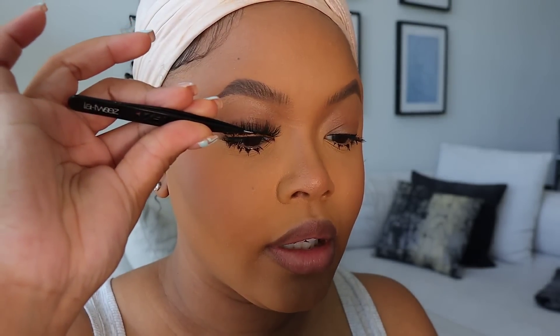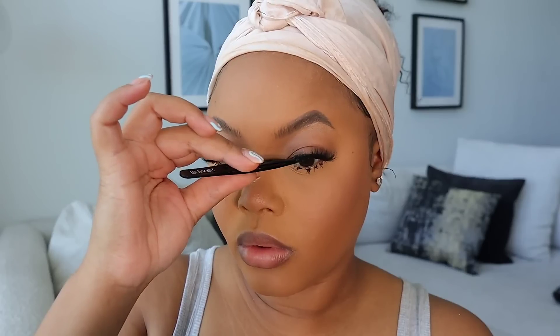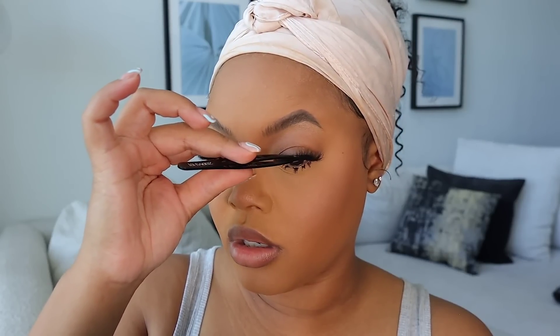Now I'm going to pop these lashes on and then do my lips. I use tweezers to apply my lashes — I just pinch it together and try to get it as close to my lash line as possible. I don't like the separation between the two — it's so noticeable. I don't want you to see where the lash stops and ends.